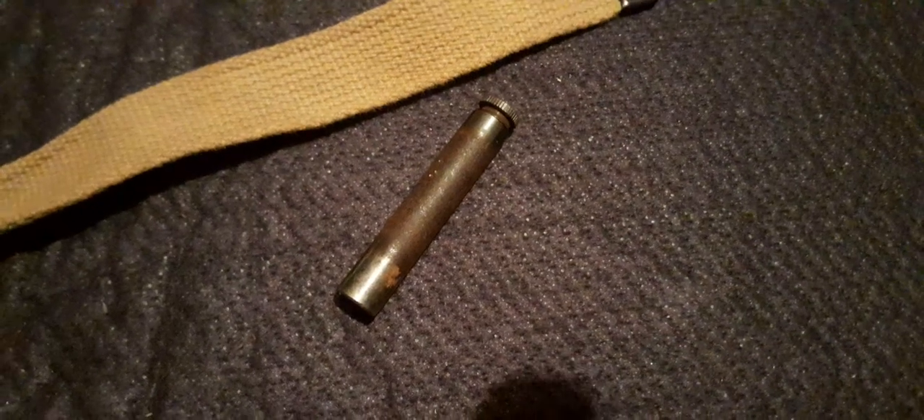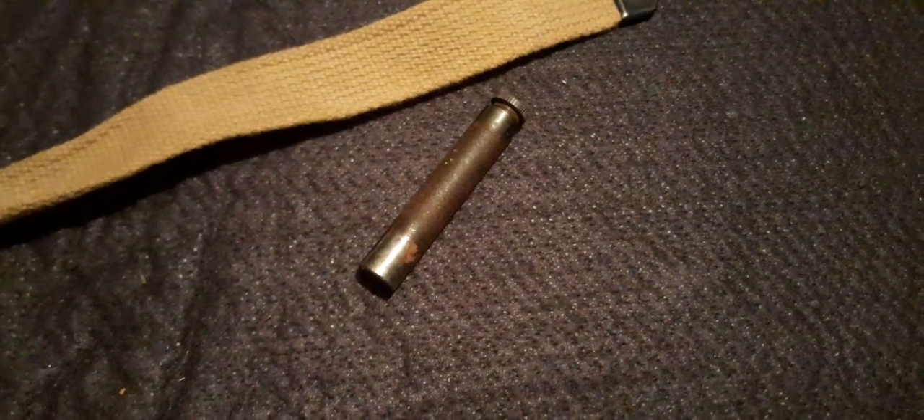This is a steel oil bottle for the American M1 Carbine. It's identified as the M1 Carbine because if you look between the pieces of natural steel, it's got this worn area — and that area is where the olive drab sling went at the back of the gun.